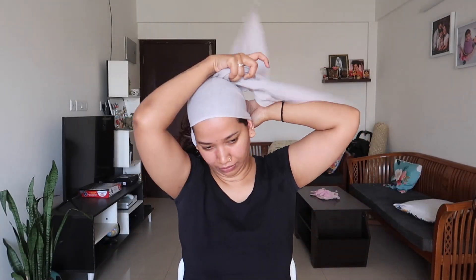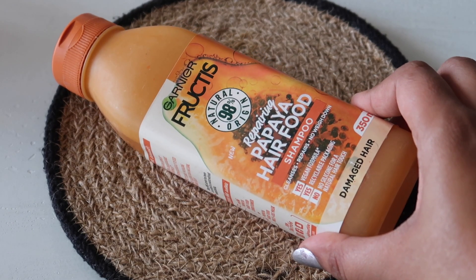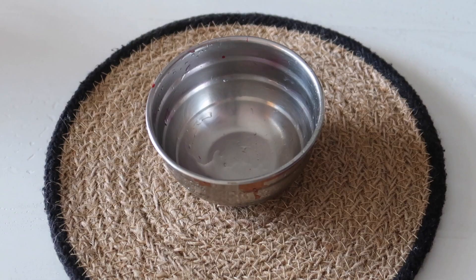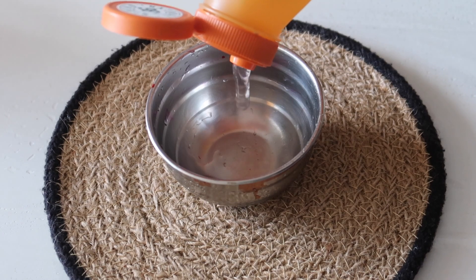Keep it there for 5 minutes. We will open the hair follicles and penetrate the scalp. This is a very good thing to do in the hair steam. Now for the hair wash, this is the Garnier Fructis Papaya hair food shampoo. This is for damaged hair.